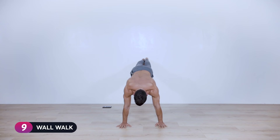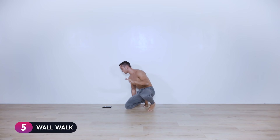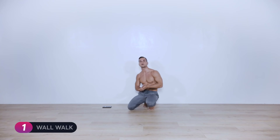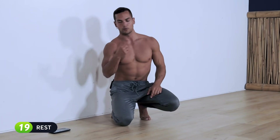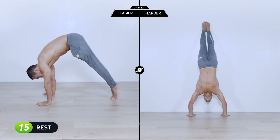Ten seconds left, stay with me. Five, four, three, two, one — twenty-second break. One more round of the whole thing and we're done with the first part, then we got a little finisher at the end.